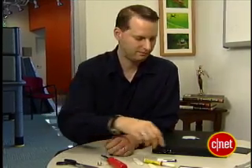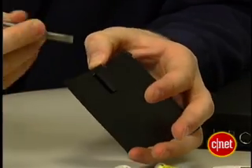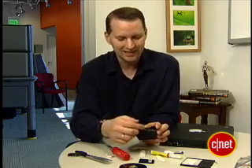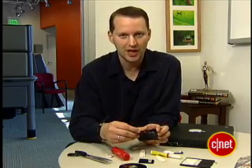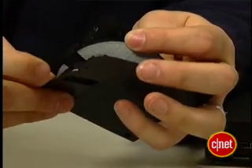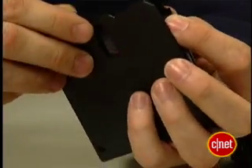Now set that aside and get your floppy disk. Again, use something to pop open the floppy, but be careful not to break it. In fact, try not to break open any more than you actually need to fit that USB drive inside, because this thing has to stay together as the case. Also, you can leave the original floppy stuff inside if you want, as long as it doesn't get in the way of the USB drive.